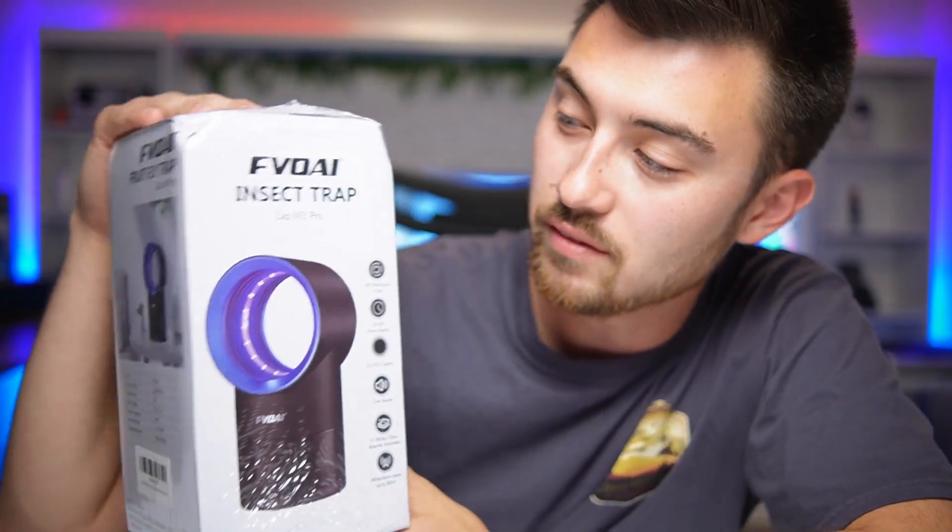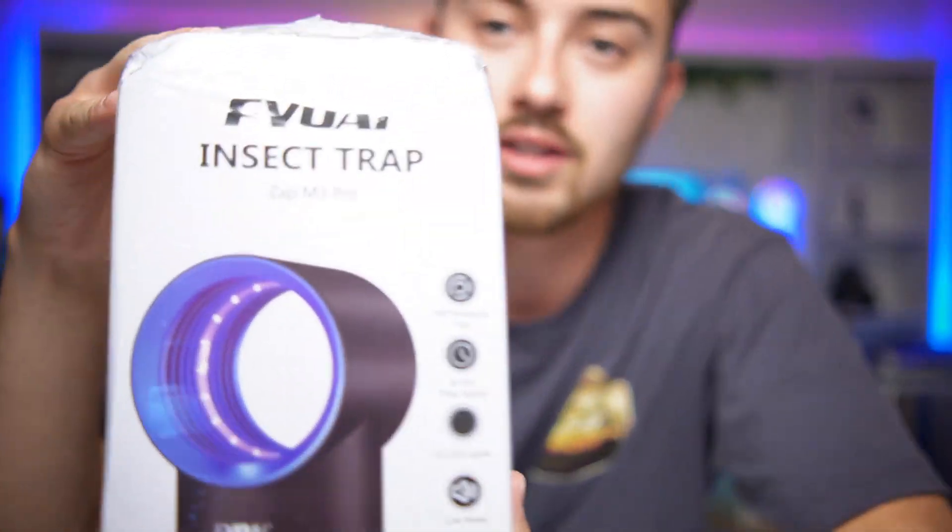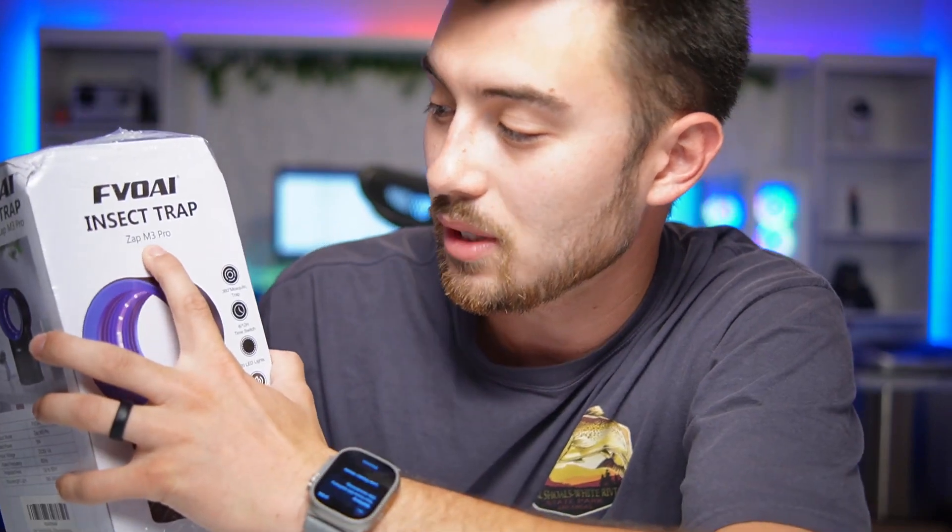Hey, what's up guys. Just going to do a really quick unboxing of this insect trap that I got off of Amazon. Got a really good deal on it — this is the Zap M3 Pro.